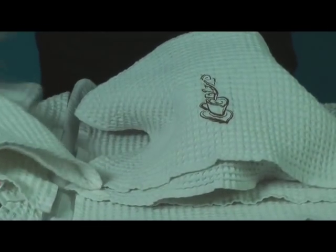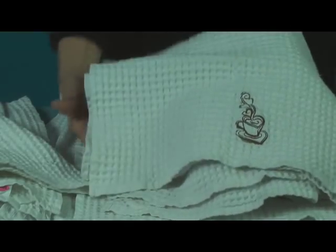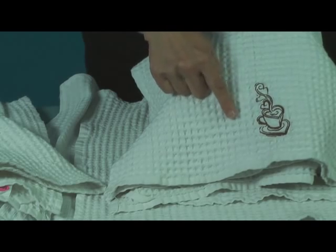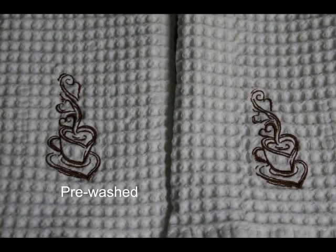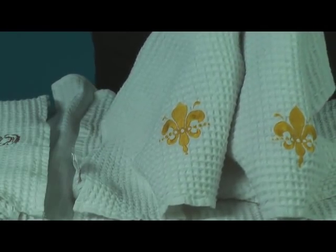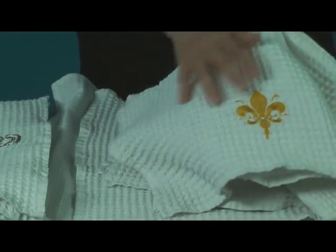I was very surprised by the results. The difference between the new and the pre-washed samples is almost undetectable. The more open design — the teacup — appears slightly sunken on the towel that was embroidered right out of the package, and looks slightly better on the pre-washed towel. The fleur-de-lis design on the pre-washed and the new towel look almost identical. The embroidery on the new towel shows a slight waviness, but it's still quite acceptable.